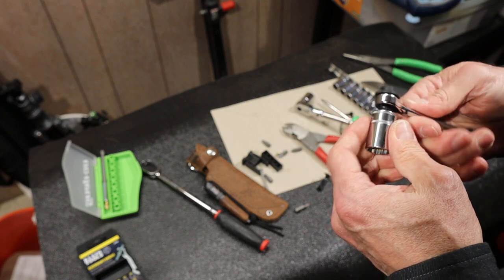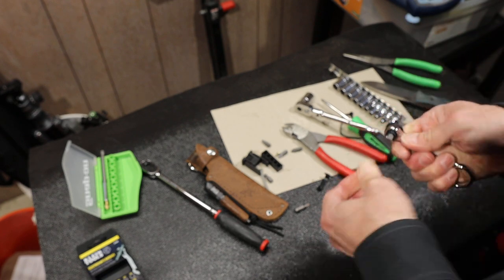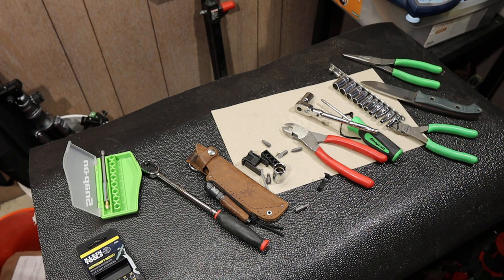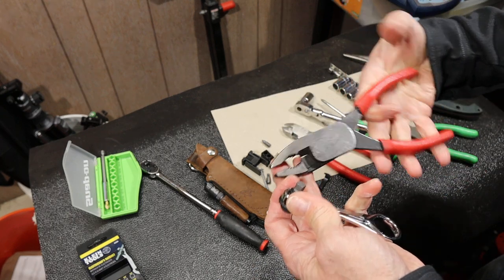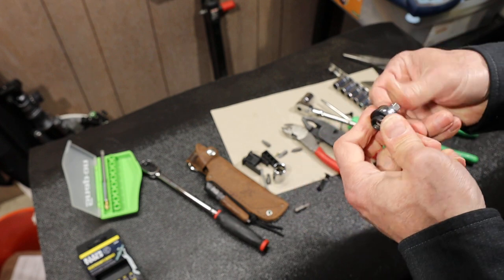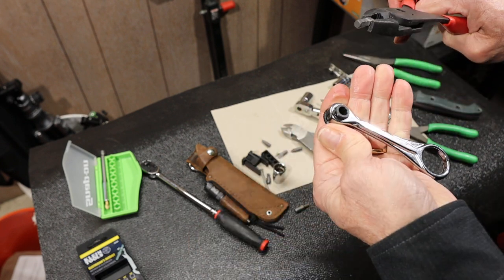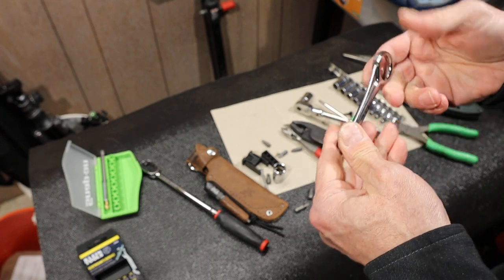That is my unboxing. I'll probably post an update to try this thing out. Man, that is really stuck in there. Let me get a different kind of pliers — we'll use the Snap-on high leverage pliers. Grab this thing. There we go. It feels almost like the magnet is what's holding it in there. So far for 15 bucks, I'm impressed.